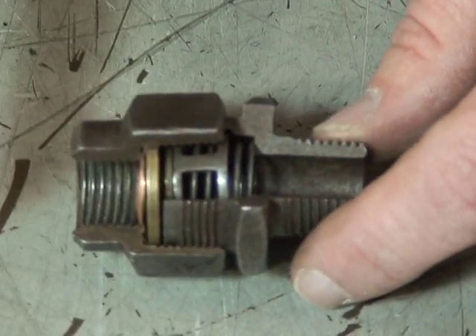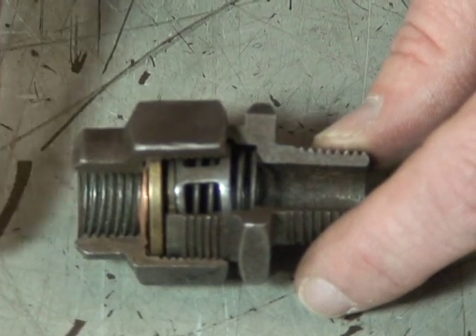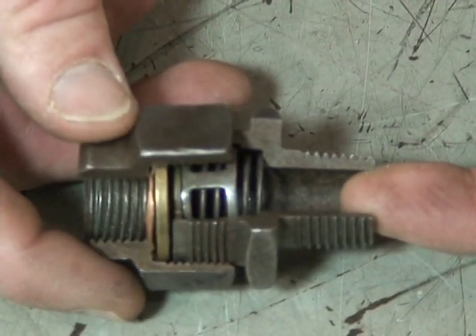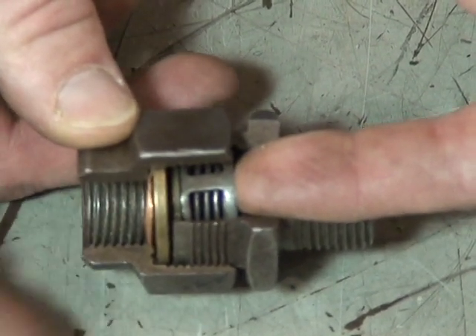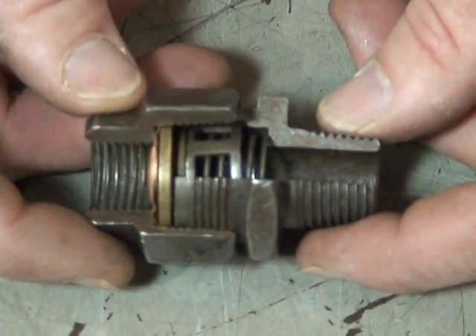If there is a leak or a low pressure situation on the wet tank side of the circuit, and there's higher pressure in your primary or secondary tank, then air pressure will close the one-way check valve and prevent loss of air back through the system, thus giving you a dual brake system.